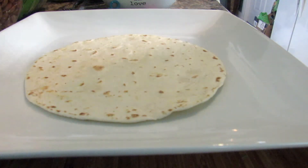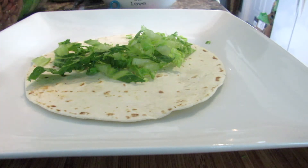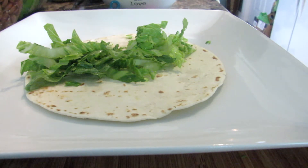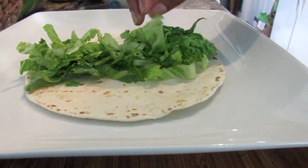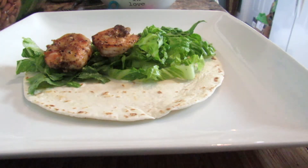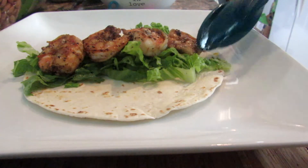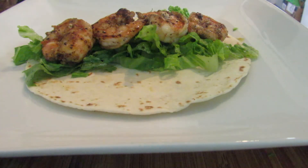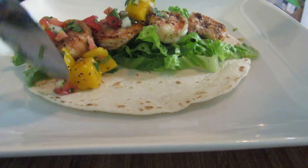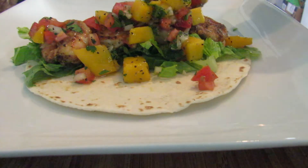I'm warming up my tortillas and then we are going to assemble — it is time to eat! We warmed up the tortillas and then I'm going to put some romaine lettuce down as well, just for some crunch, some color, and some extra nutrition. Then we're putting the shrimp on — I'm going to do four shrimp on each taco. They're pretty big so they can only fit about four, which is a nice serving. And then we're going to put that delicious mango salsa on top. Look at that — all the colors, the sweetness of the mango, the cilantro, and then you have the lime to counteract that.